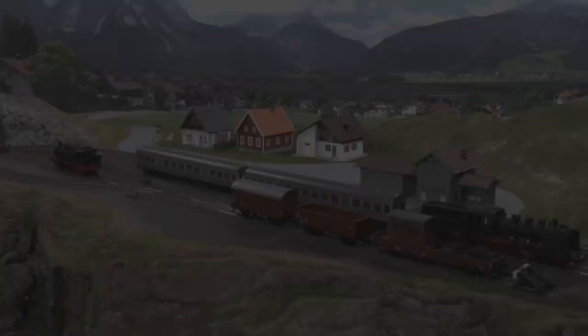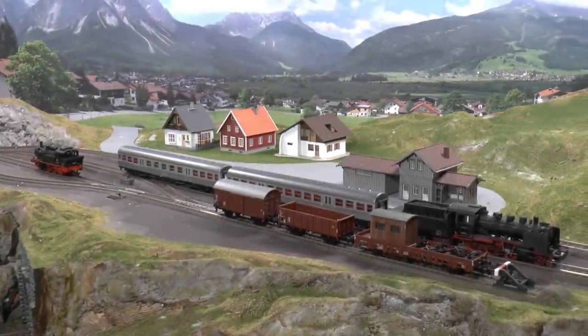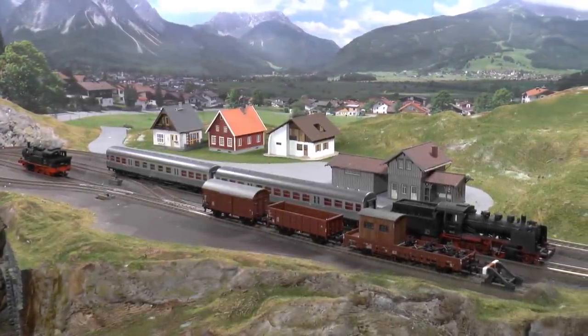Hello and welcome to another episode in this series where we're building a beginner's model railroad from ground up. In this episode we will get started on the grass surfaces, laying turf, and we will also add bushes to the layout. This is the look of the layout where we left off in the last episode.